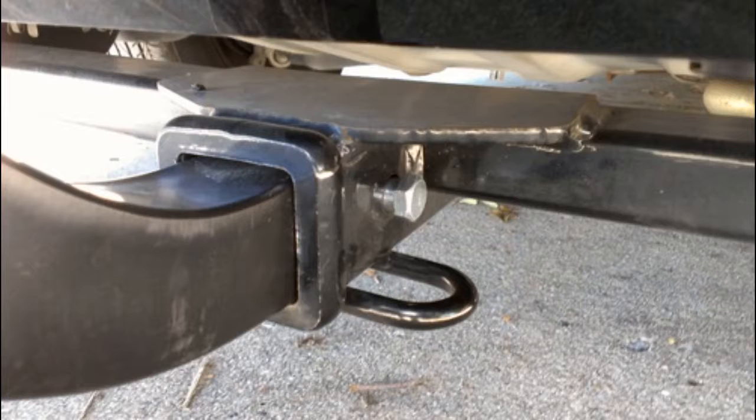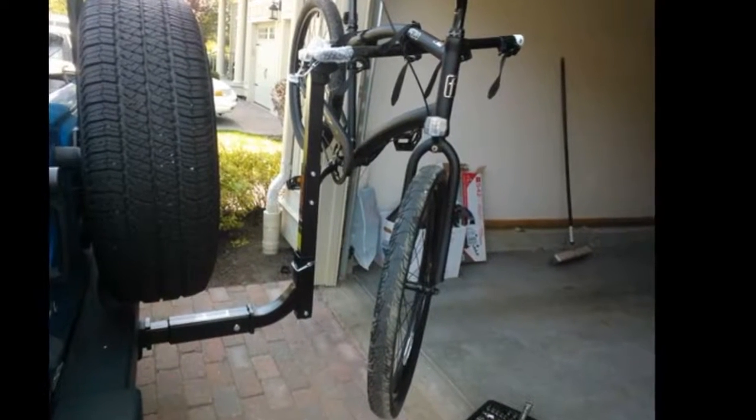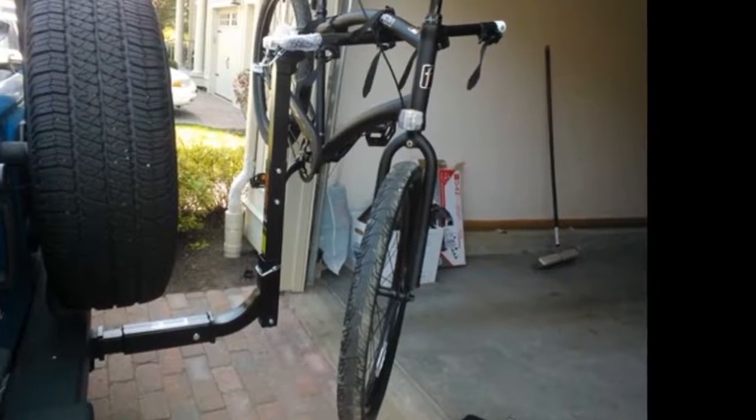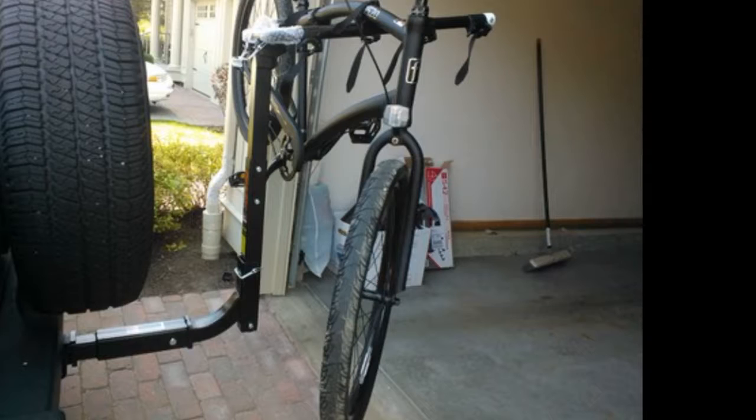A nice feature about this bike rack is that it can slide forward to provide space to open the trunk of a car without having to remove it. On other bike racks, they have a quick connect that locks the pin in place. However, given the price of this rack and how versatile it is, and how easy it is to screw and unscrew the bolt, this rack deserves 5 stars.